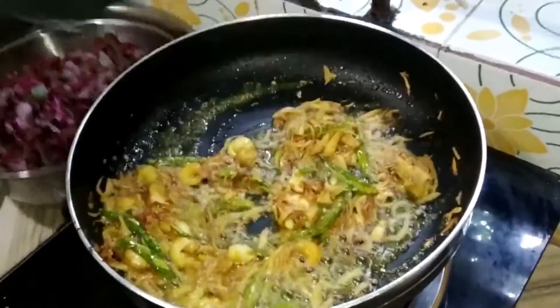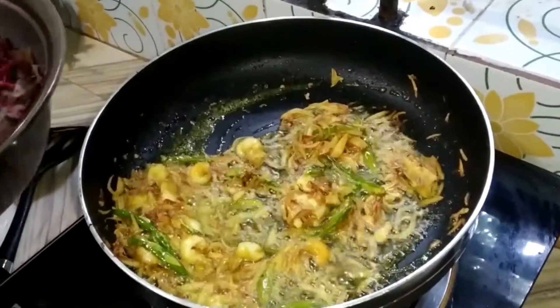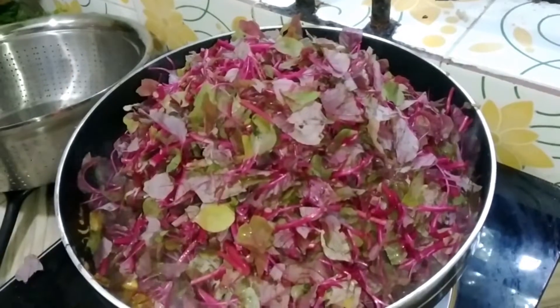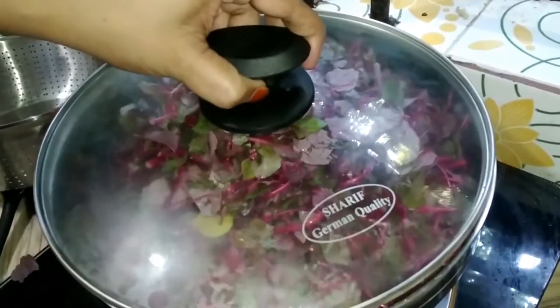This is a small part of the plant. The plant is a small part of the plant. This is a small plant.